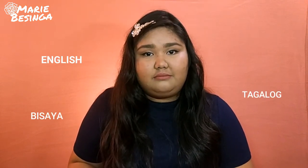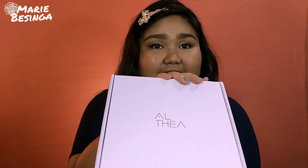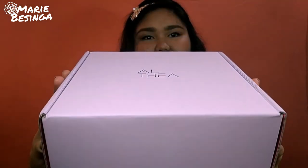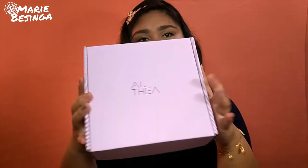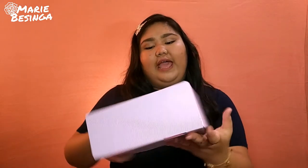Just a heads up — throughout the video my language may change. I might speak English, Visaya, Tagalog, or Ilongo. Okay, I finally got this out of the package. Here it is. If I open it, it has coconut oil inside. I'm going to open it and let you guys see what kinds of products I bought.